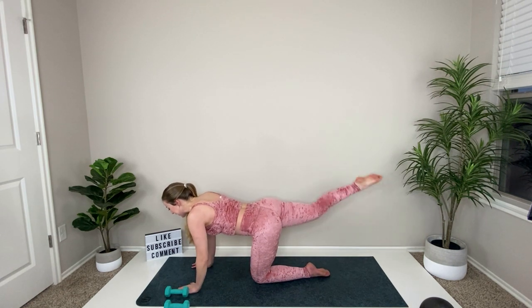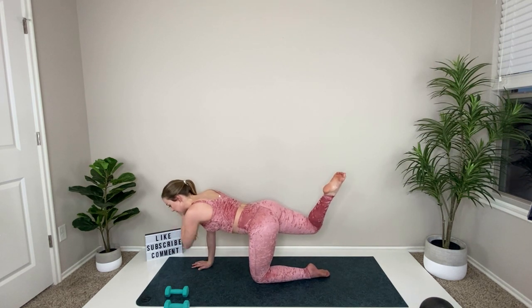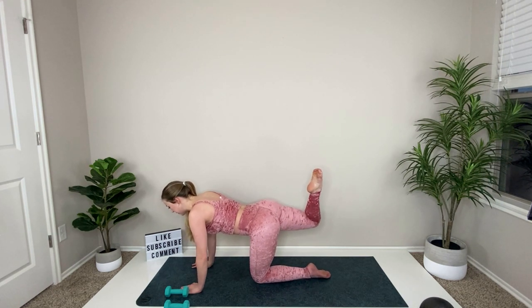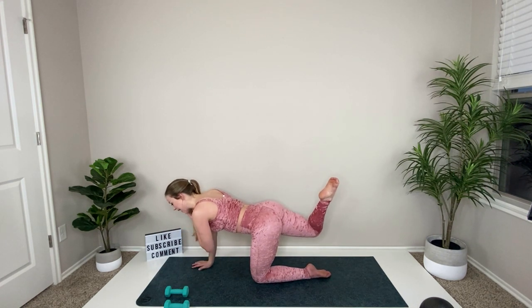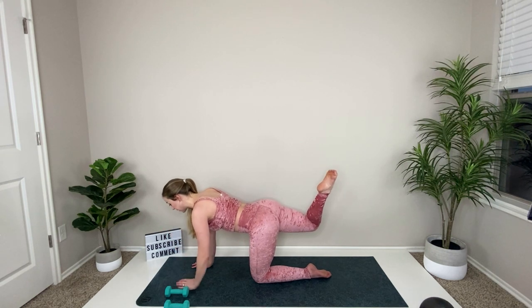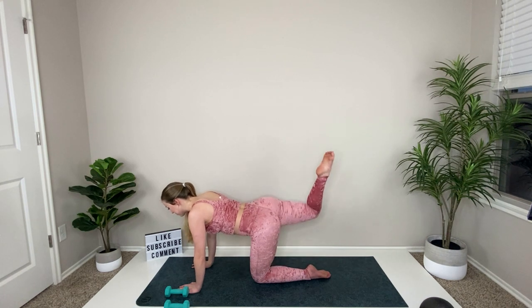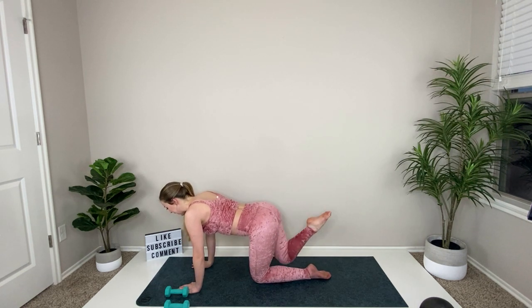Drop that weight, bend your knee, and pulse the toes up. Pull the heel in toward the glute a little bit more if you can — focus on sculpting the back of the leg. Knee goes down and press, knee down and press. Inhale, exhale, squeeze — resistance on the way up and down.